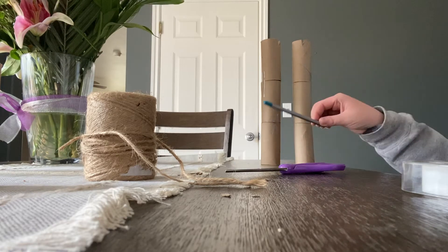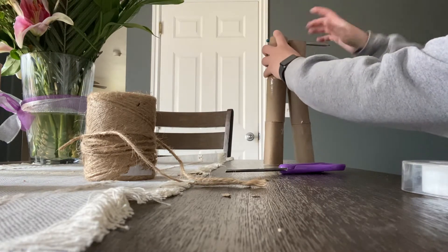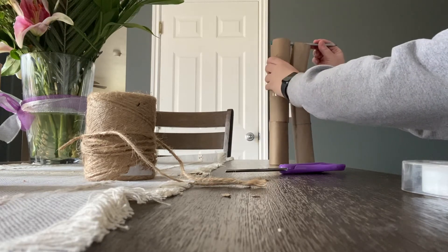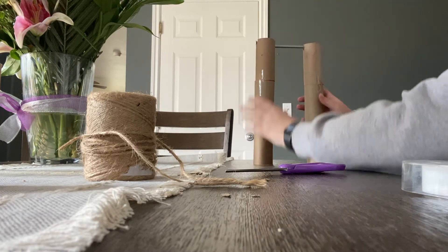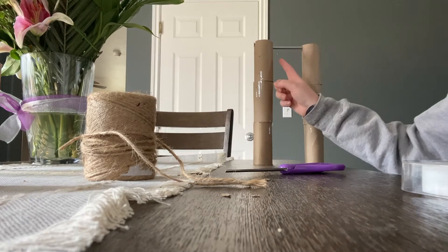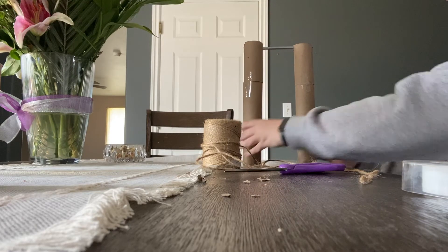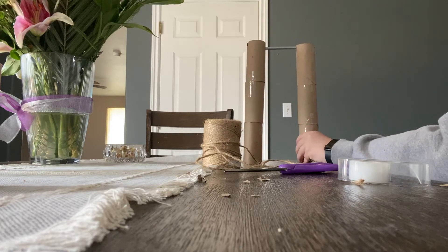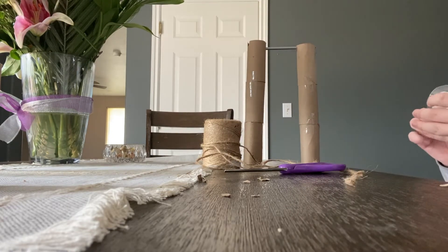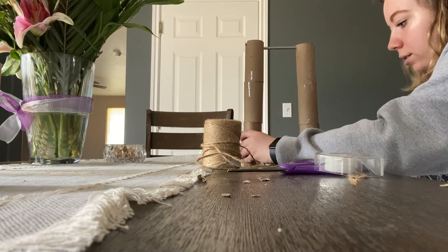Okay, now we have two towers almost exactly the same size. Now what we're going to do is take the pencil and put it right between the little wedges you've already made. You're going to want to put the towers at the very ends. So now you can see the pencil is right here and the two towers are right here. If this starts to get a little wobbly, what works best is to tape the pillars to the table so that it doesn't move around as much.